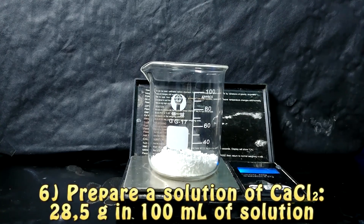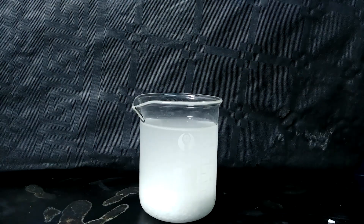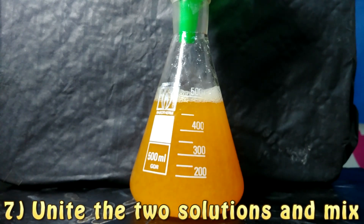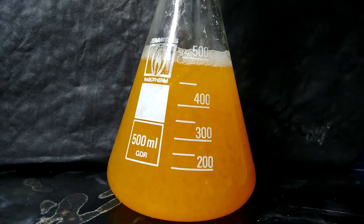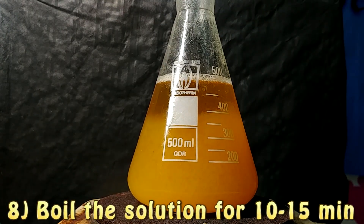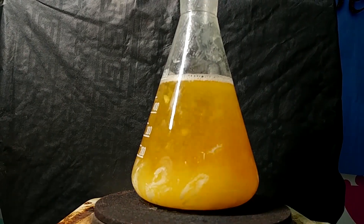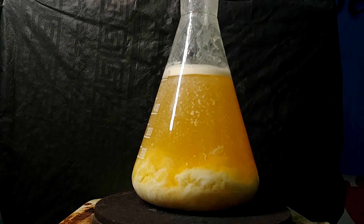The next step for our experiment is to prepare a solution of calcium chloride. We are going to add 28.5 grams of calcium chloride and bring it to 70 ml of solution. After that, we are going to dissolve this and mix it with the juice that we obtained before. In this way, a precipitate will start forming, and this precipitate is calcium citrate. It will be removed by filtering out the final solution. We want to isolate our citric acid in a salt form, and that is why we use a salt that is able to precipitate it. Calcium chloride reacts with citric acid to form calcium citrate, and since this salt is insoluble in water, we are able to filter everything and get the calcium citrate in a pure form.